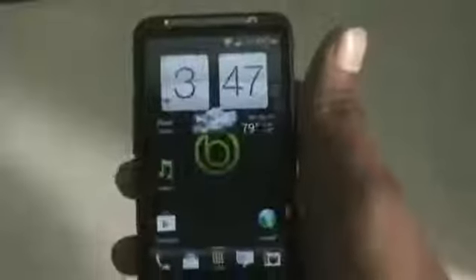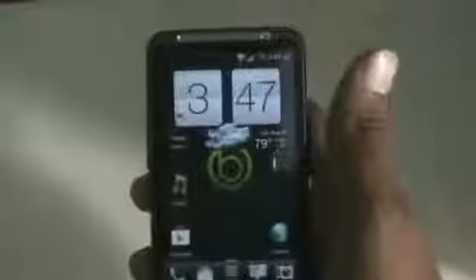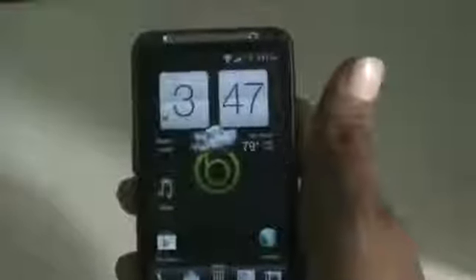The Android version is 4.0.0 and the HTC Sense version is 3.0. All the features of ICS work perfectly — the Wi-Fi, the Bluetooth, everything. This ROM has Sense 3.6, but the clock is from Sense 4.0 because the developer has added the Sense 4.0 clock and done some optimization to make this ROM fast, smooth, and stable.